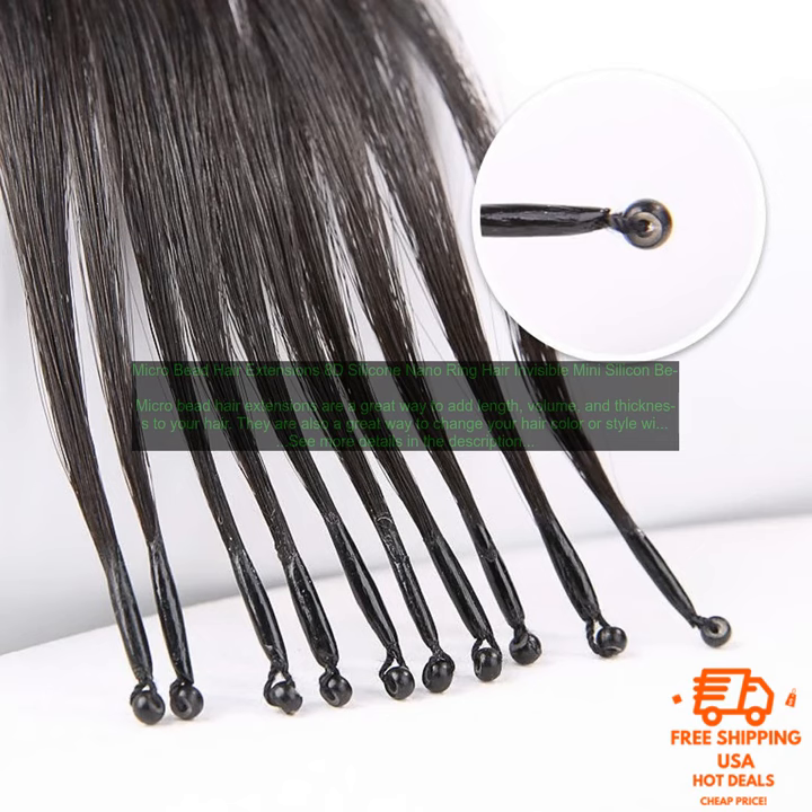Micro Bead Hair Extensions are made of tiny silicone beads that are attached to your natural hair with a special tool. The beads are so small that they are virtually invisible, even when your hair is pulled back, making them a great option for people who want to add a little bit of length or volume without anyone being able to tell.